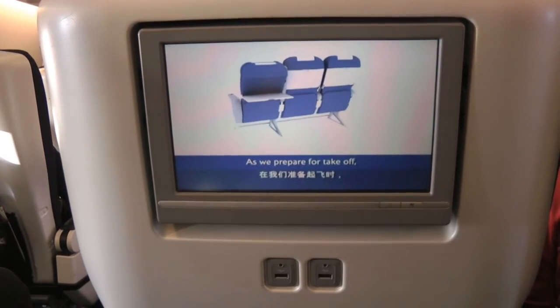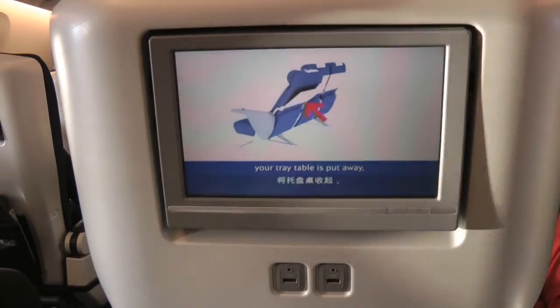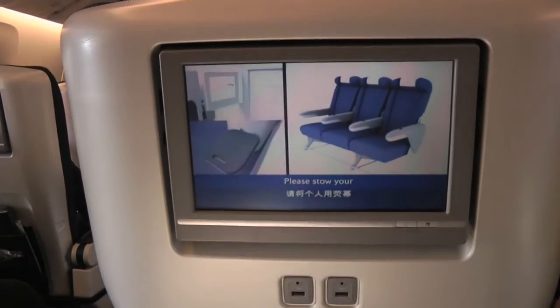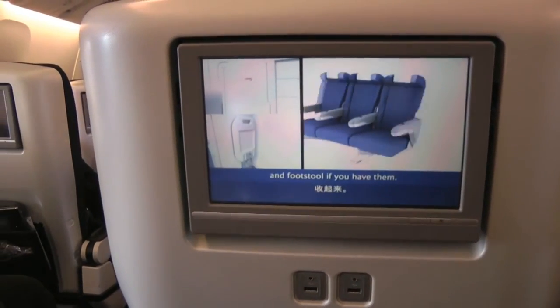As we prepare for take-off, please make sure that your tray table is put away, your seat is upright, and your armrest is down. Please stow your individual video screen and footstool if you have them.